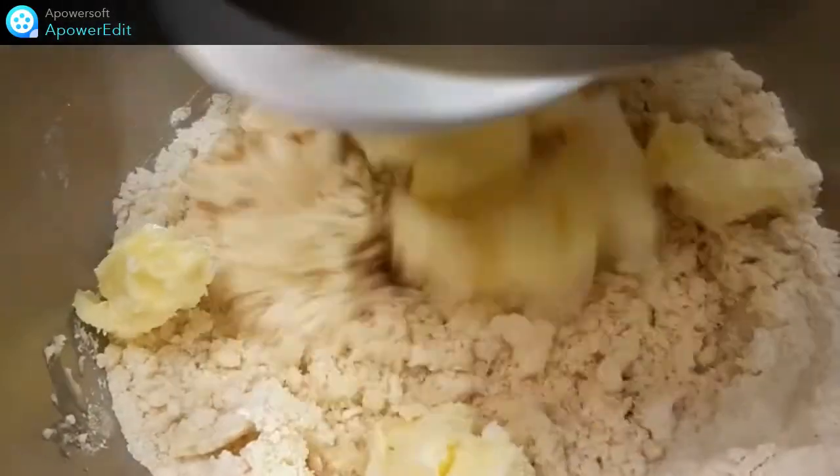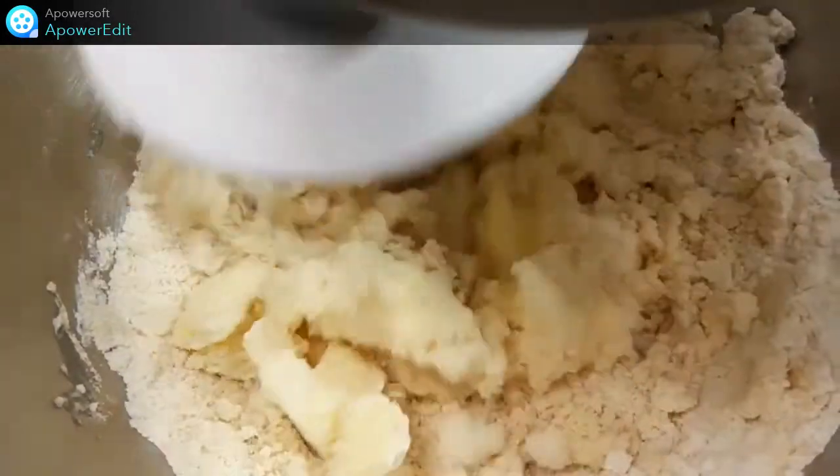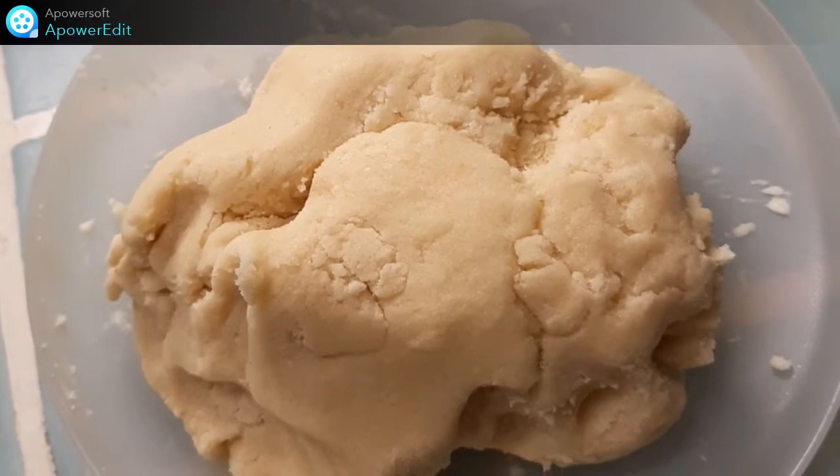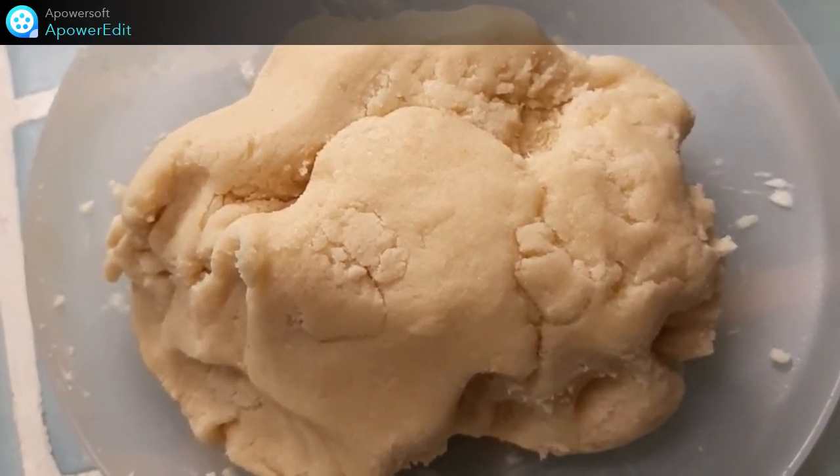Dans la cuve du robot, je fouette l'œuf avec le sucre et le sel. J'ajoute maintenant la farine et je mélange. Je termine par le beurre et je pétris jusqu'à obtenir une boule. Cette boule de pâte, je la filme et je la place 30 minutes au frais.